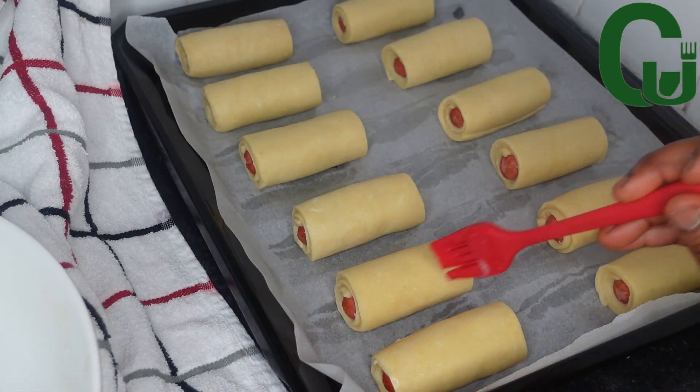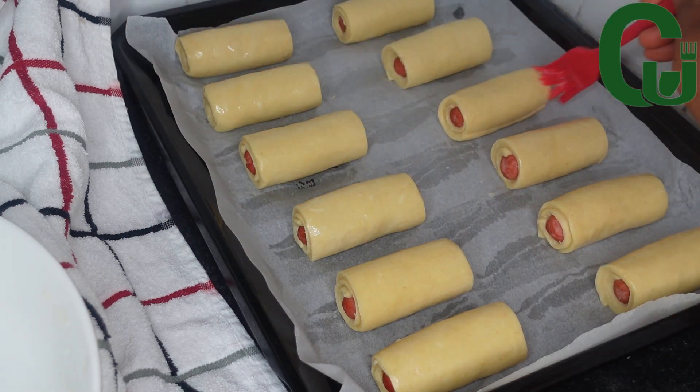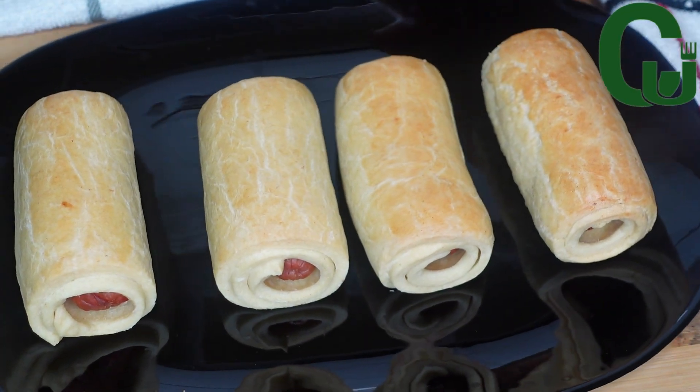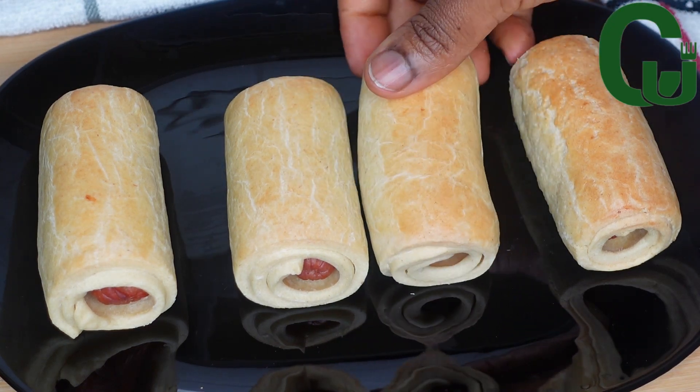Once that is done, I will egg wash them and transfer to my preheated oven and bake for 20 minutes until done. 20 minutes later, our sausage rolls are ready — they turned out so delicious! I hope you give it a try.